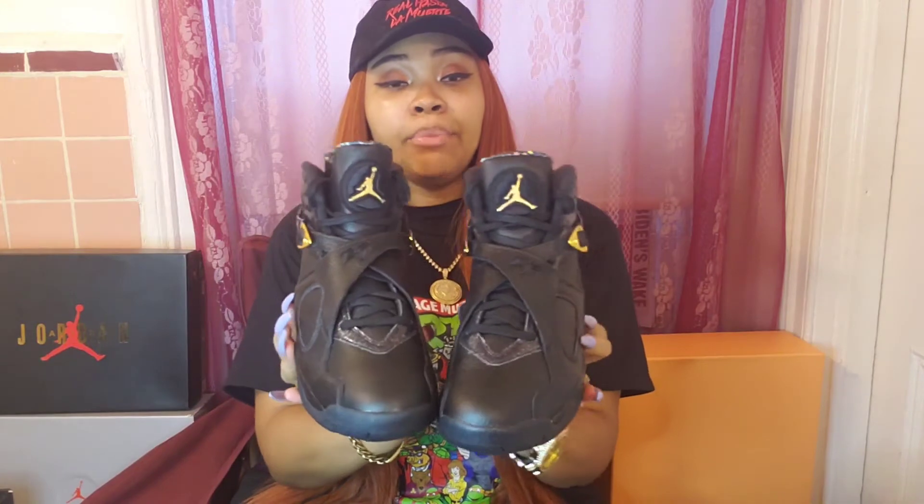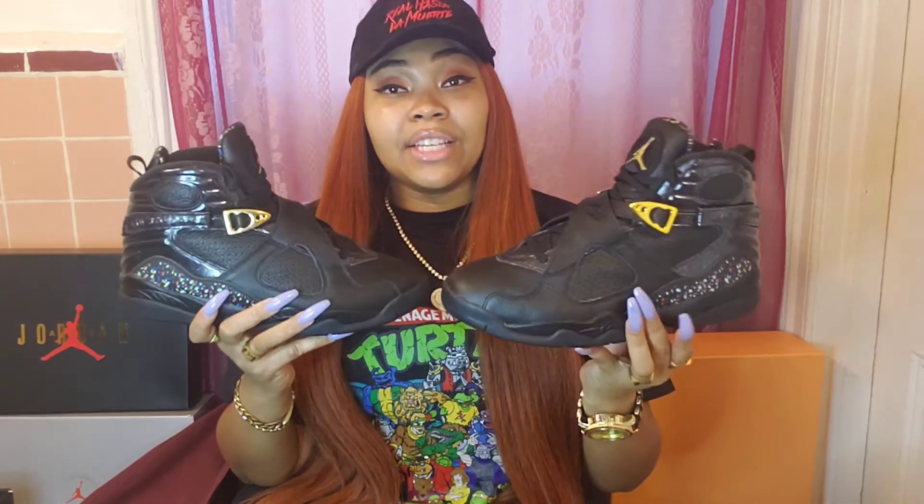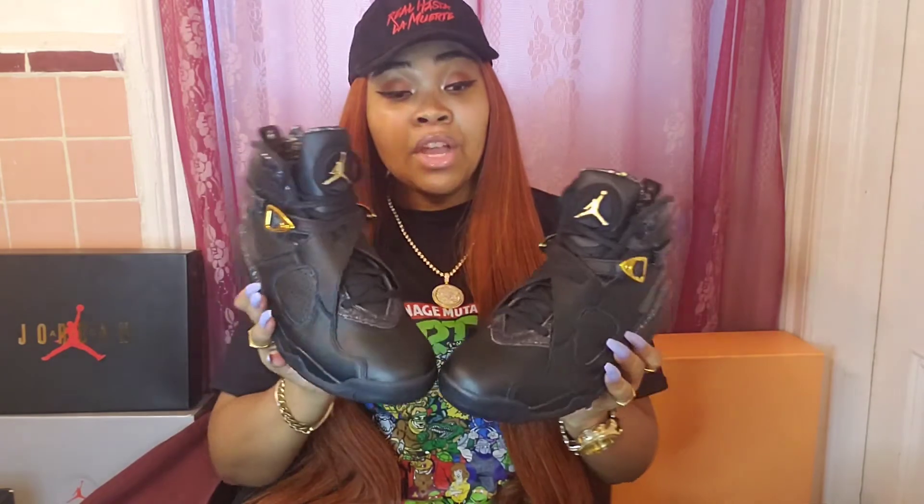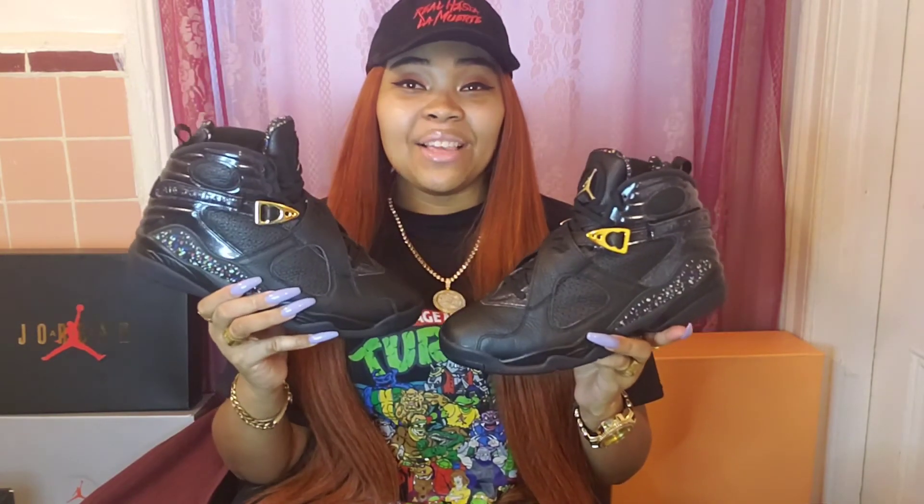That pretty much wraps up this review. Please leave your thoughts and opinions in the comment section below — how do you feel about the confetti eights? Do you own them, or are you thinking about snagging a pair? If I see your comment, I'll try my best to respond so we can get a discussion going. Until my next review, please be sure to follow me on Instagram at underscore JazzyMonea underscore, and my business page at BedsideFinesse underscore INC. Until next time — peace and blessings, keep the kick game strong.